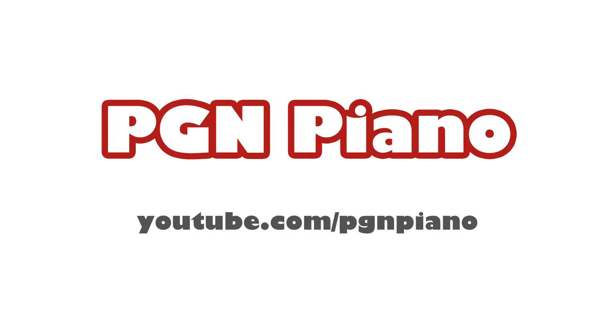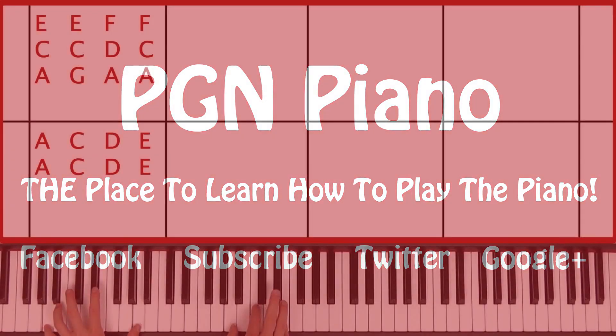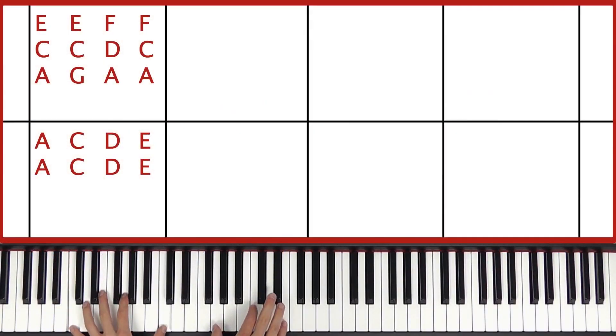Watch all lessons for free on youtube.com/pgmpnx. Welcome to this lesson. Please give this video a thumbs up, subscribe to my channel and leave a comment down below. Hi and welcome to this lesson which is I Kissed a Girl by Katy Perry.